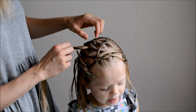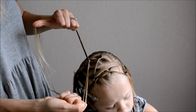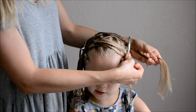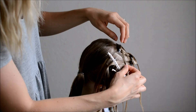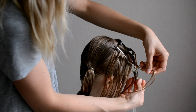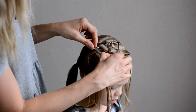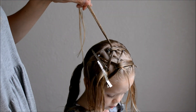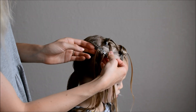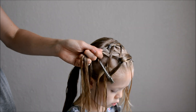Same on the other side. Take the first pony and split it in half. Move the second pony through. Clip it out of the way. Take the right half and clip it to the third pony in the first row. And take the left half and clip it to the third pony in the second row. Now secure these sections with an elastic.